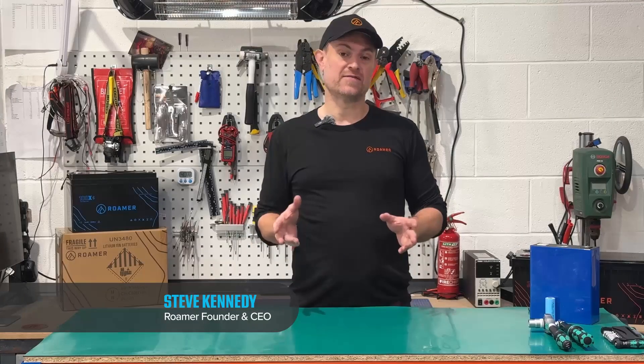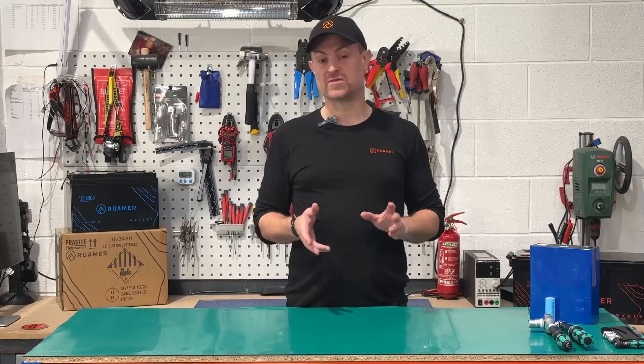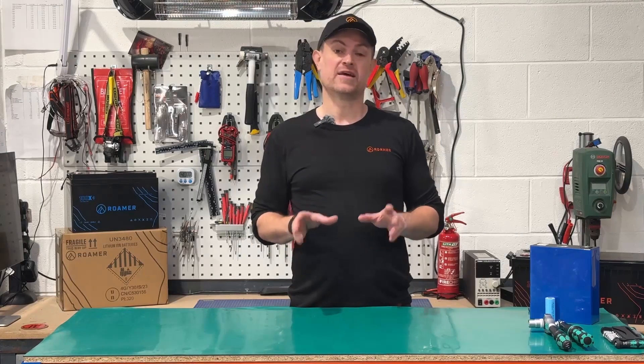Hi, my name's Steve. I'm the CEO and founder of Roma Batteries and today I'm going to talk to you about charging lithium batteries in cold temperatures.